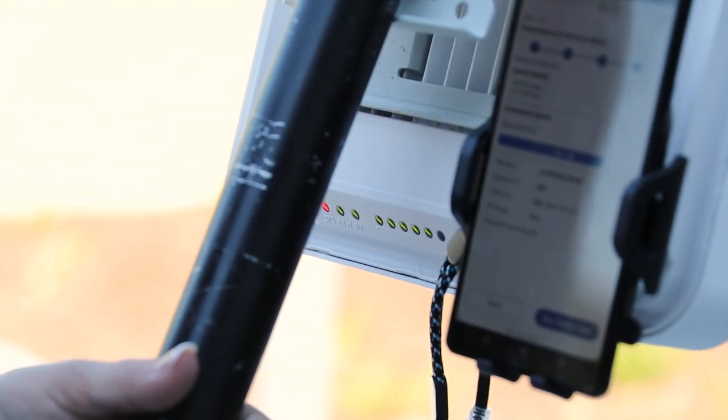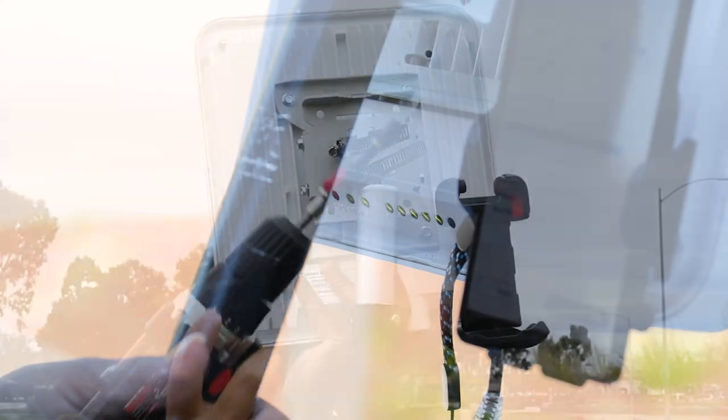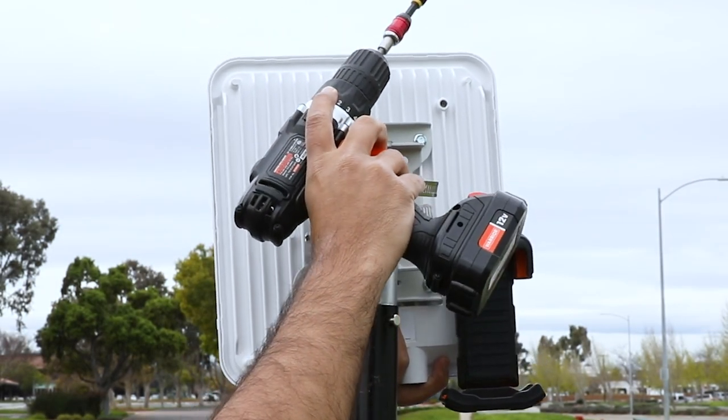The install app or a laptop should be used to monitor the alignment metric of the remote node during the aiming process. Next, mount the remote node.